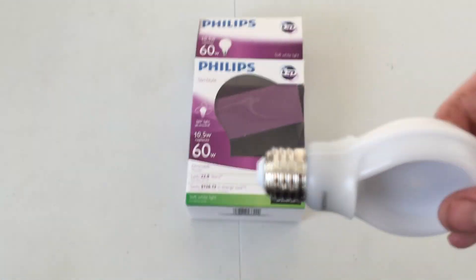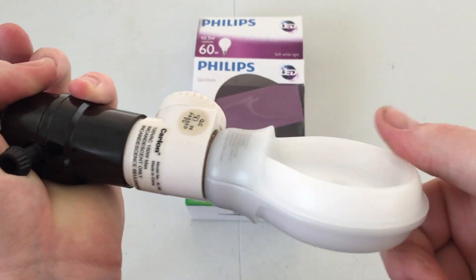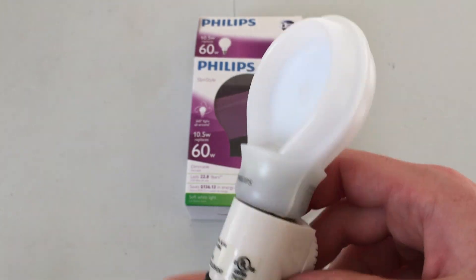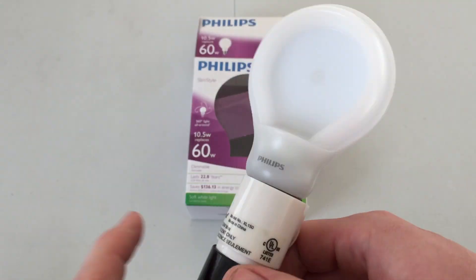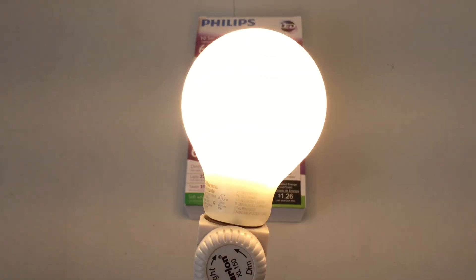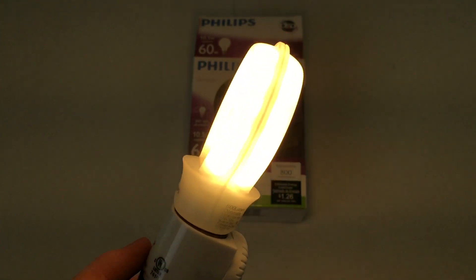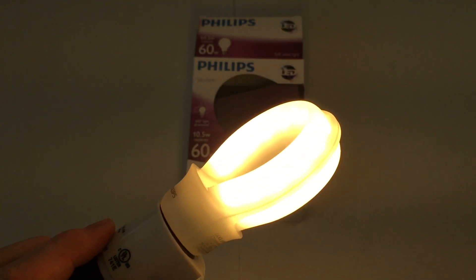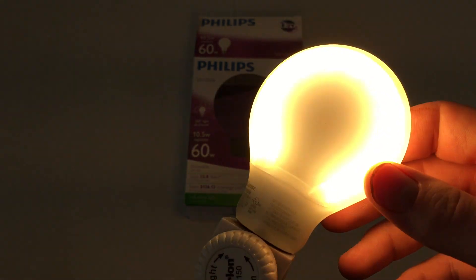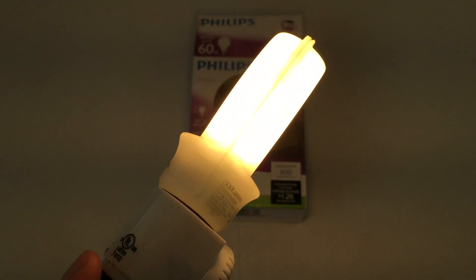I do have my socket here with the dimmer in it. Since this is dimmable, I don't believe I have ever dimmed this bulb before, so this will be something new. Go ahead and turn it all the way to bright — let's turn it on. So, there it is. It does give 360 degrees of light because there are strips of LEDs in here that shine in every direction, and that's how they can achieve the slim type of design.